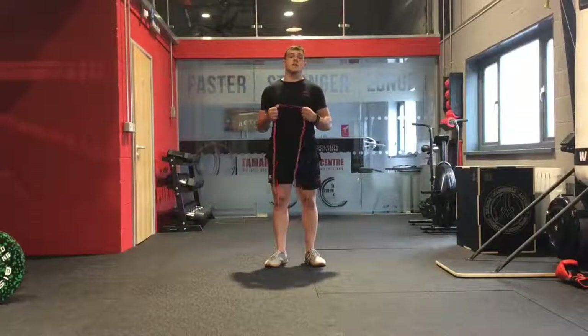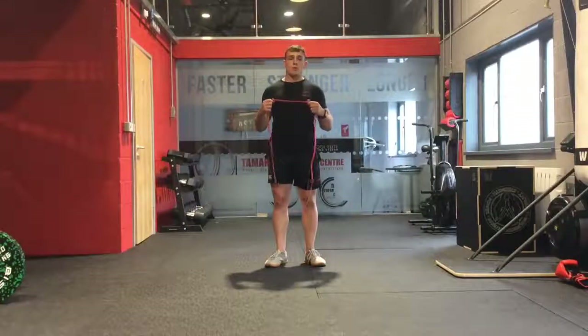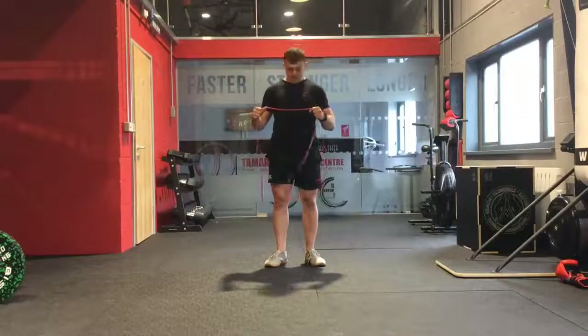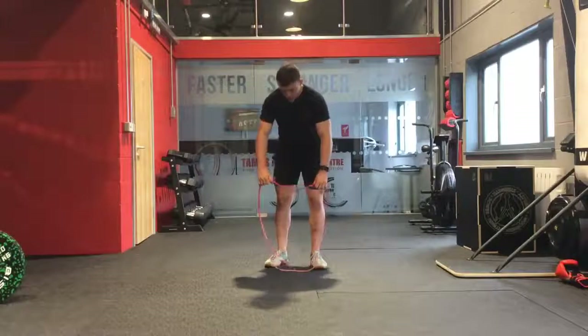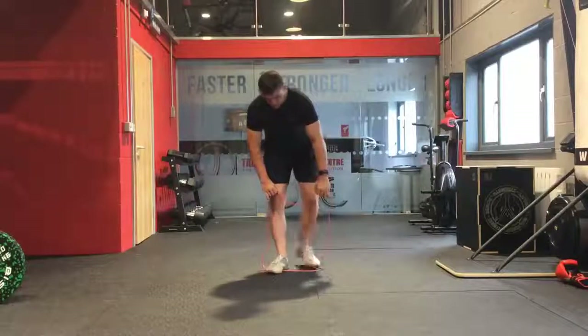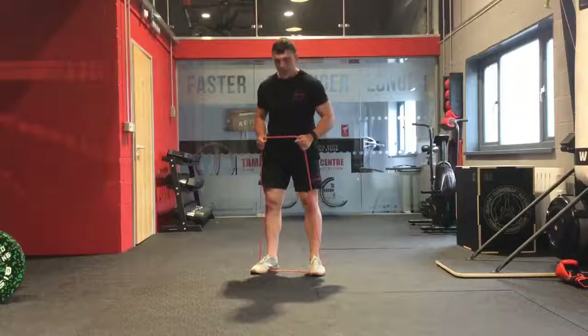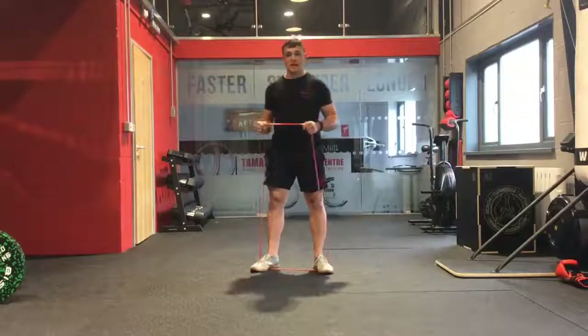The next exercise we have today is the banded shoulder press. As the name suggests, it includes a resistance band. We are going to place the band down on the floor and stand on top of it, with your feet about shoulder-width apart. From here we've got the rest of the band to work with.